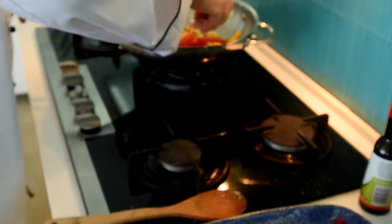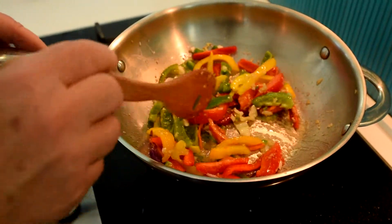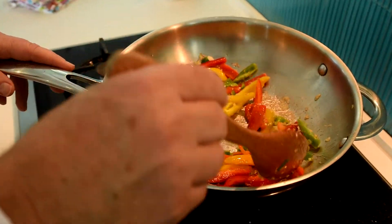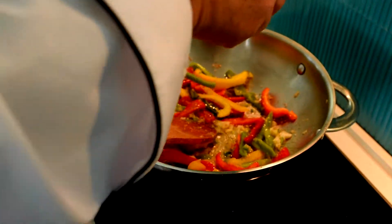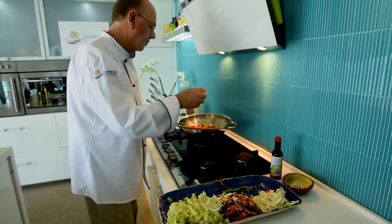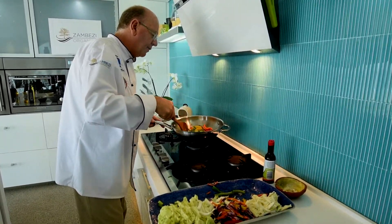Then we add our peppers. Just remember with the stir-fry, you don't want mushy vegetables — cook them through but still have a nice al dente crunch. Add your beans and spring onions. Fry that for a while.